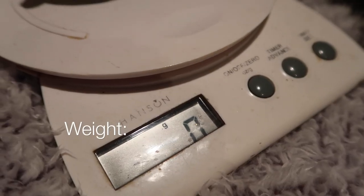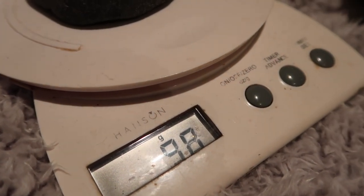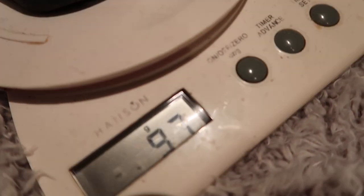It looks like we have to weigh this thing. Okay so we are going to weigh this thing. That is a lot lighter than the things we have weighed in the past — it is 97 grams.